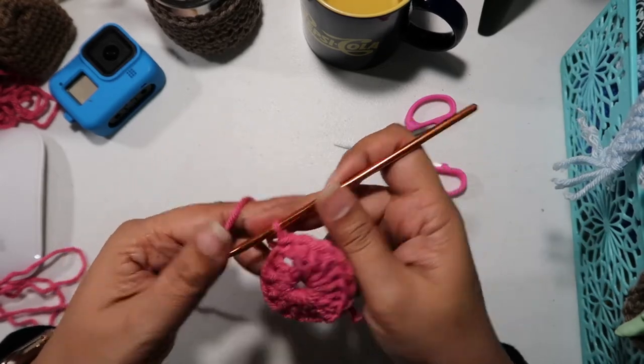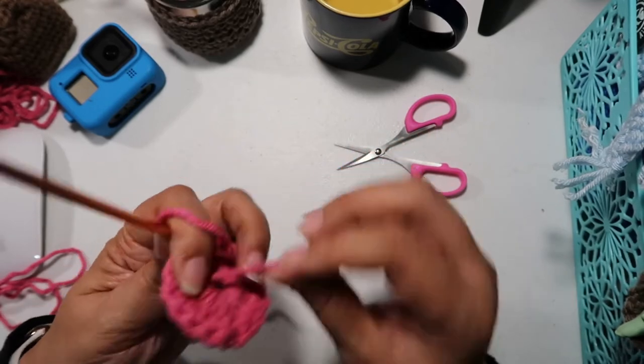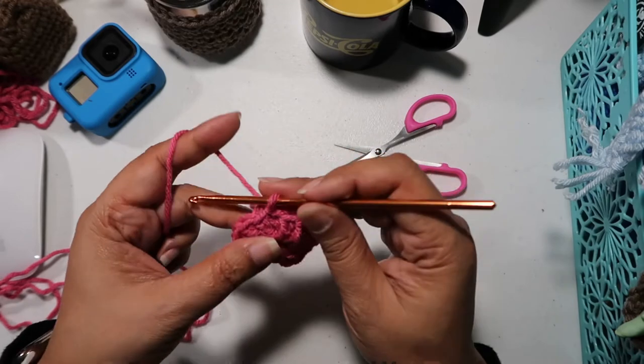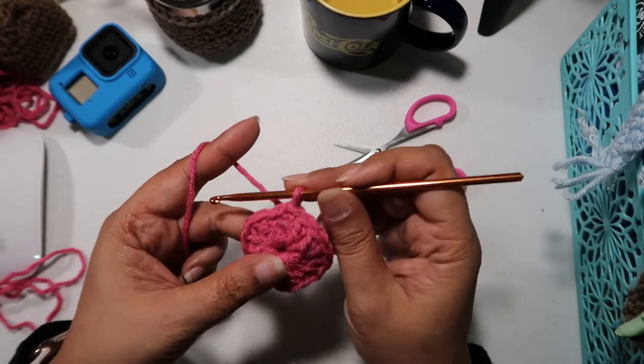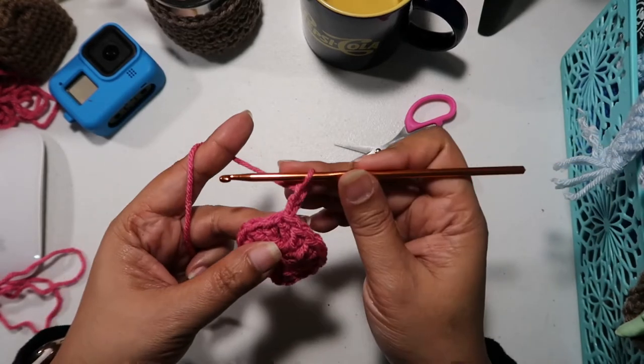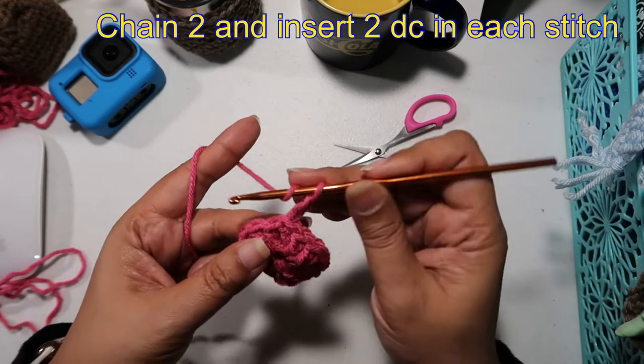Pull all the way through and just pull the tail. There you go. Next we're going to double crochet in each stitch, but first you must chain two.